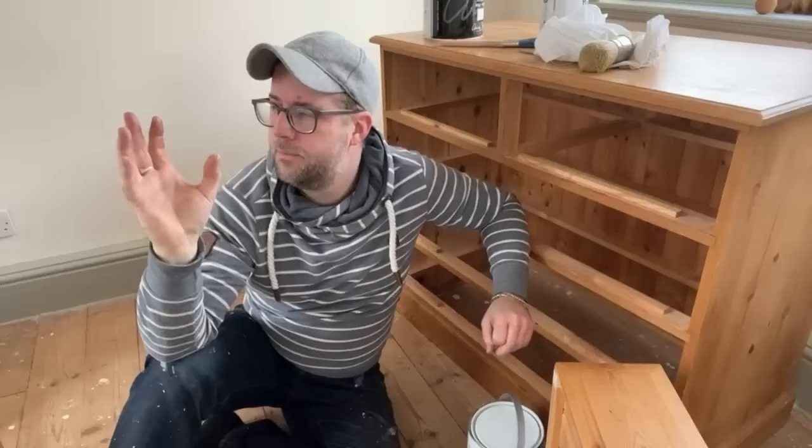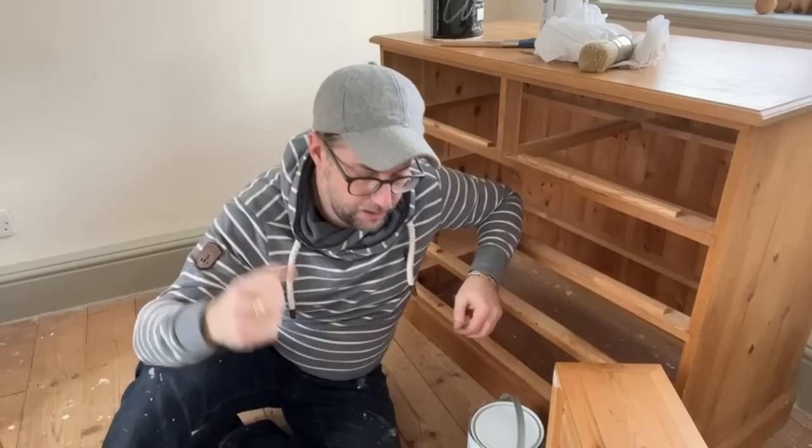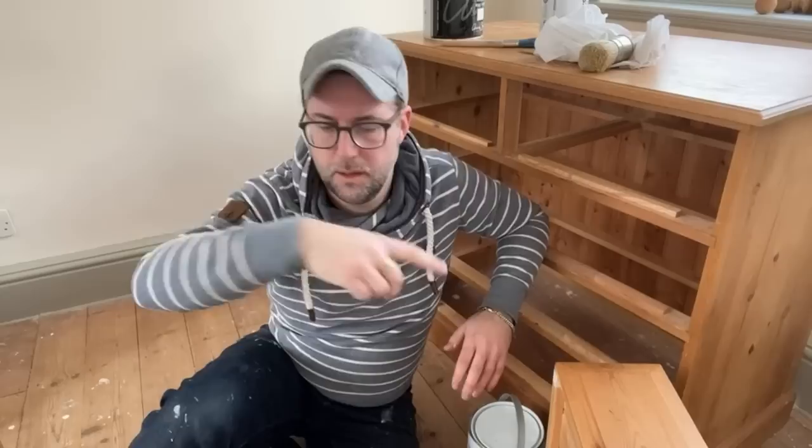Allow the chalk paint to dry properly. Damp weather in the UK makes this tough. My workshop is really tough to heat and keep warm enough to do my job — it needs insulating, which is the next project after we finish the house.